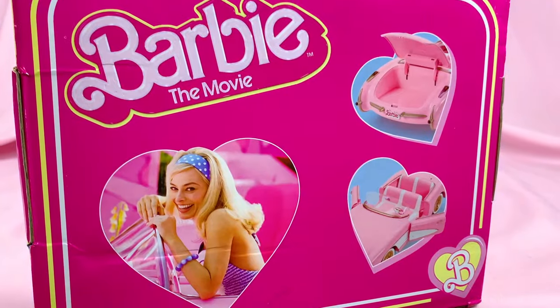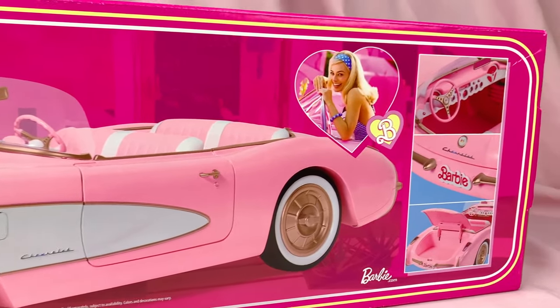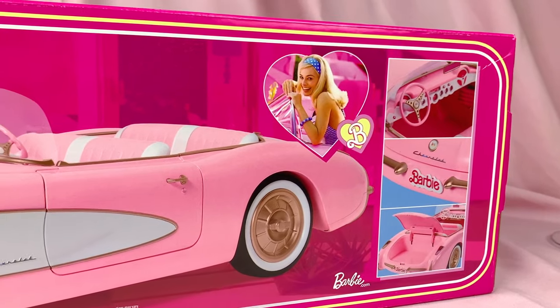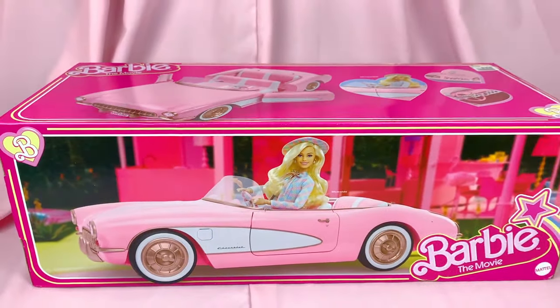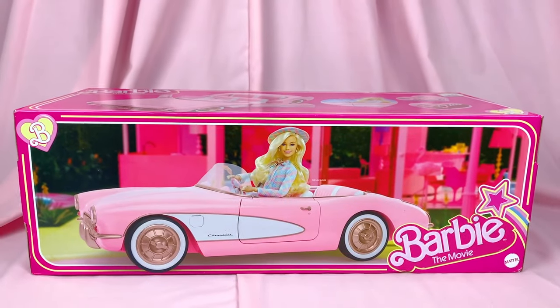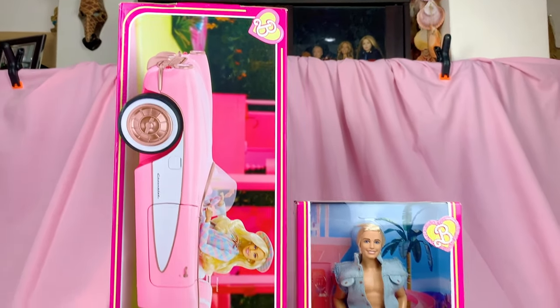The packaging is nice — big and pink with lots of pretty photos of the car, the details, and Barbie riding in it. Overall, pretty nice packaging. But we're not here for the packaging, right? So let's take it out. Here is a comparison of the box's size compared to that of a doll, so it's kind of big and it's kind of heavy.